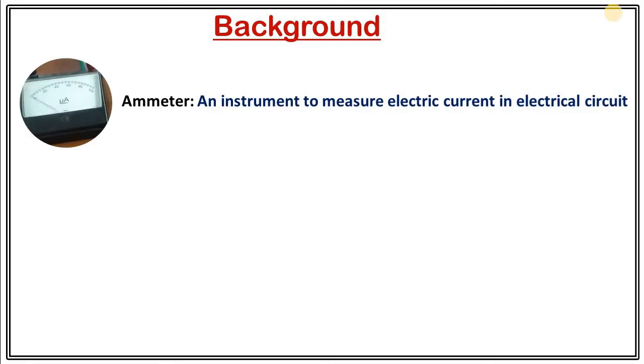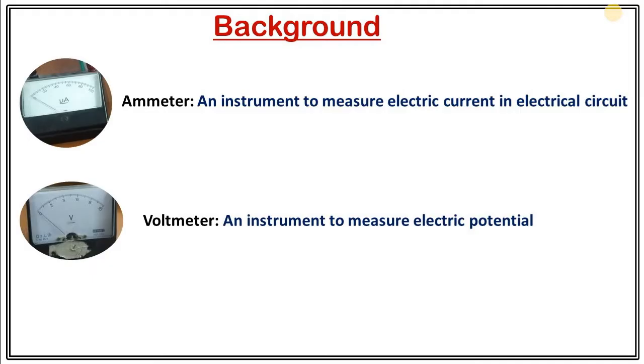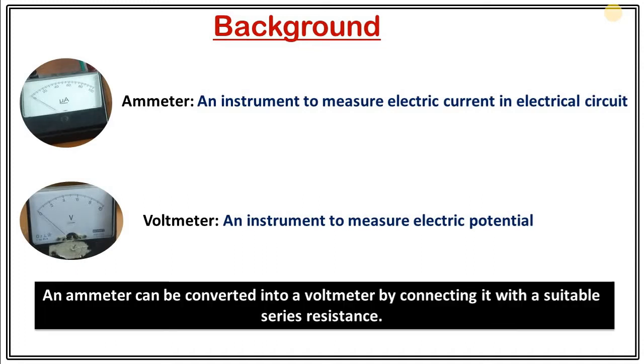What is an ammeter? An ammeter is an instrument to measure electric current in an electrical circuit, whereas a voltmeter is an instrument to measure electric potential. Suppose you don't have a voltmeter but you want to measure electric potential. In that case, you can convert your ammeter to a voltmeter by connecting it with a suitable series resistance, and we will perform this experiment.